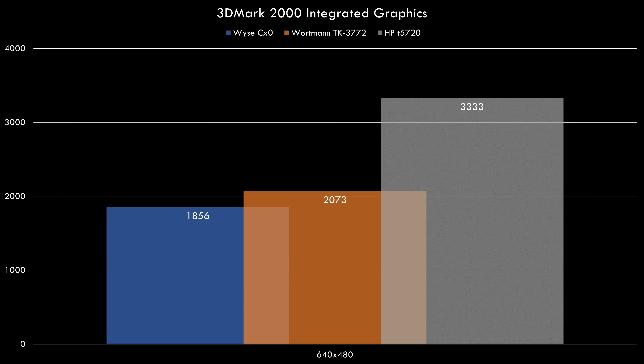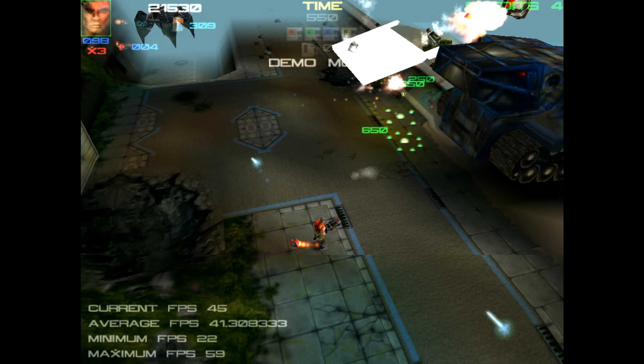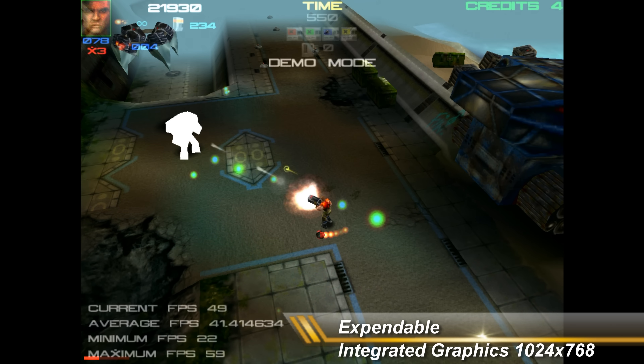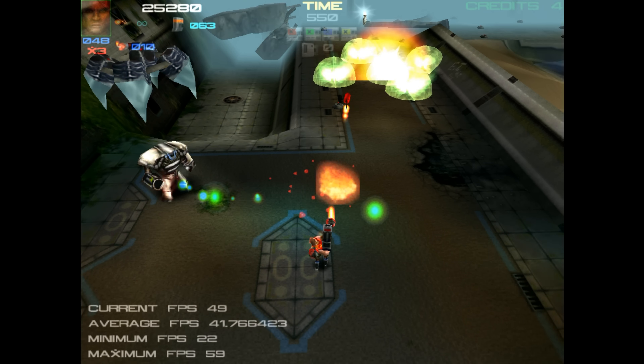I ran 3DMark 2000 with the integrated graphics. We've got results for the HP T5720 and two other thin clients from previous videos, and the HP is taking the lead. Moving on to Quake 3, the faster processor — basically an Athlon XP at 1 GHz — makes all the difference. Even at 1024x768 we're getting 44.5 FPS, which is ahead of the other thin clients. I also noted that using a DDR400 module boosts performance by around 20% due to the faster memory.